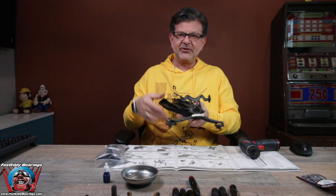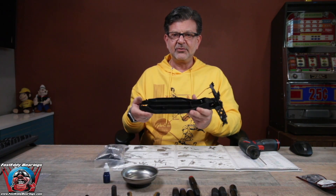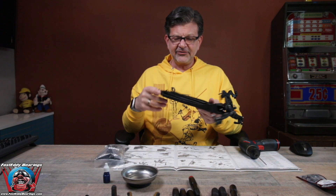Welcome back. This is our associated DR10 drag car build. We're somewhere in the middle of the build and getting stuff done. Our last episode, we finished up the front of the car and we are now going to work on the back of the car. This is brought to you by Fast Eddie Bearings and it's been a long time since I've done a build.